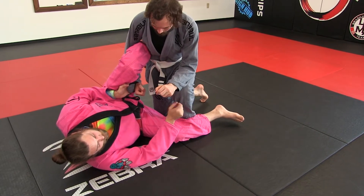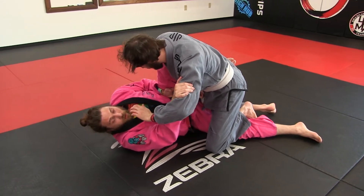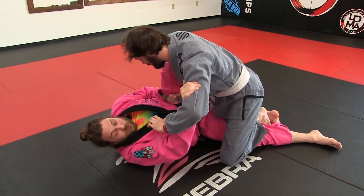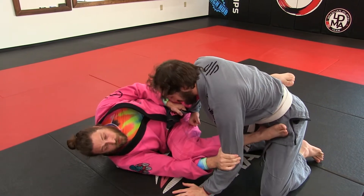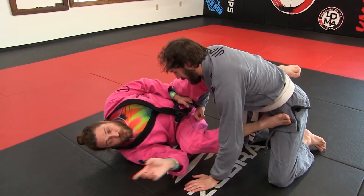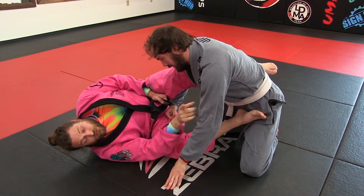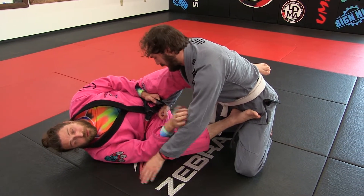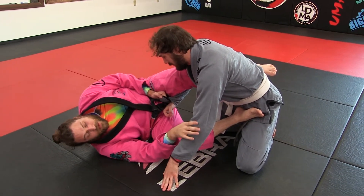As he moves through, he may just step over. I want to stop him from going under the head. As he continues to pass, I can pull in here and retain. Going this way is not the best idea. The big takeaway is don't let them go under your head — that's what they're going to want. If you let it happen, it's a slippery slope.